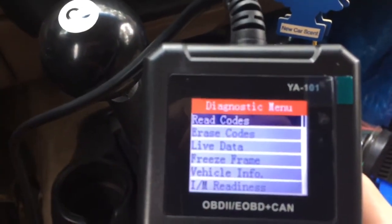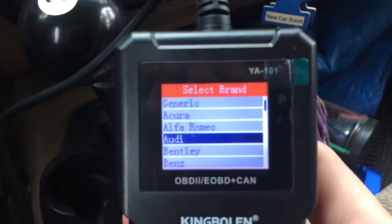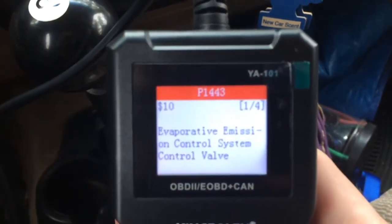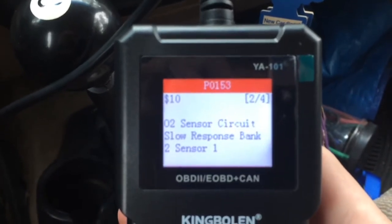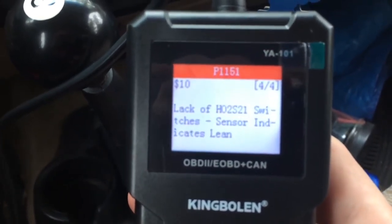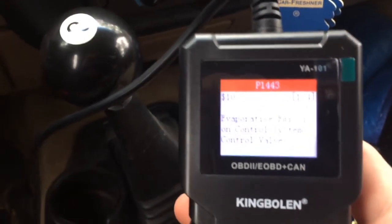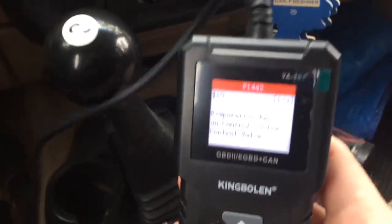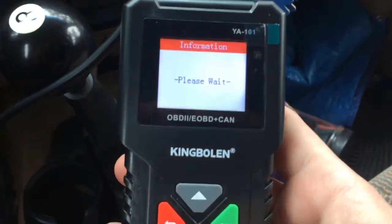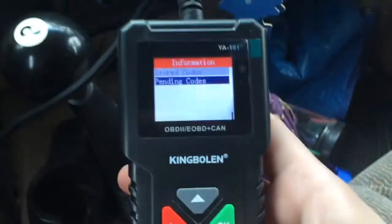We'll hit OK, read codes, OK, stored codes, OK — generic. This is a Ford. Evaporative emission control system control valve. O2 sensor circuit slow. O2 sensor heater circuit bank two sensor one. Lack of HO2 switches — sensor indicates lean. So these are all emissions warnings: O2 sensor, O2 sensor, O2 sensor, catalytic converter issues. I already knew that, but I wanted to see if this scanner could figure it out. No pending codes. This is really easy to navigate — you've got an up and down, an OK and a back button.